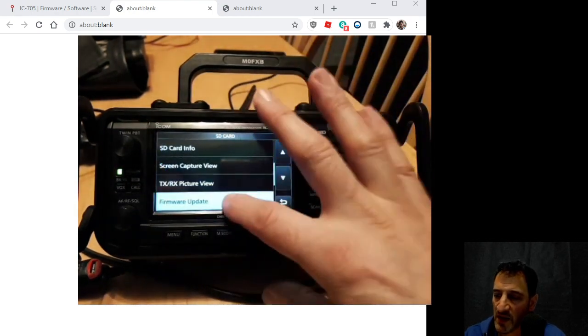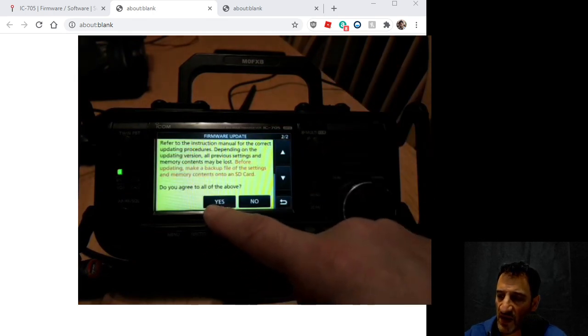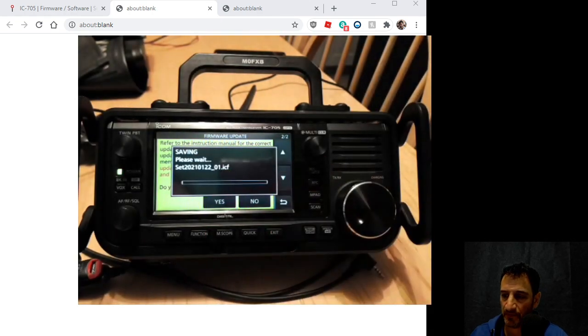We're going to hit SD card, then firmware. It's going to say 'do you agree?' — we're going to click yes. Then it wants to make a backup of my memories, which definitely yes, because I have a lot of memories on this. So let's do that.